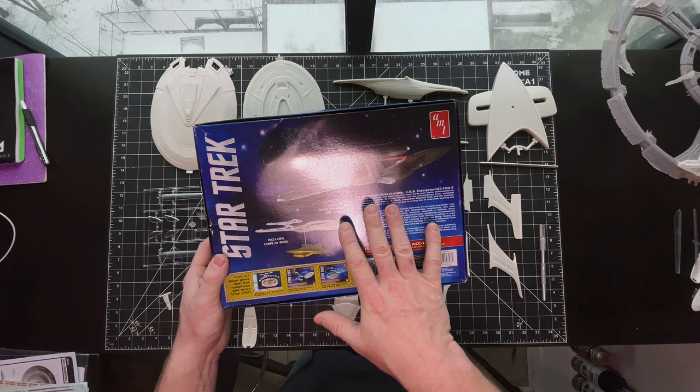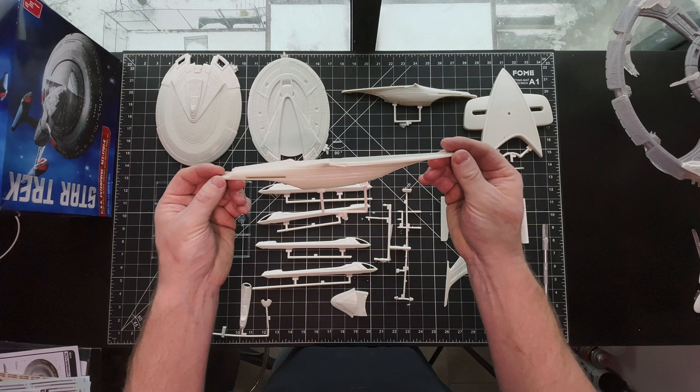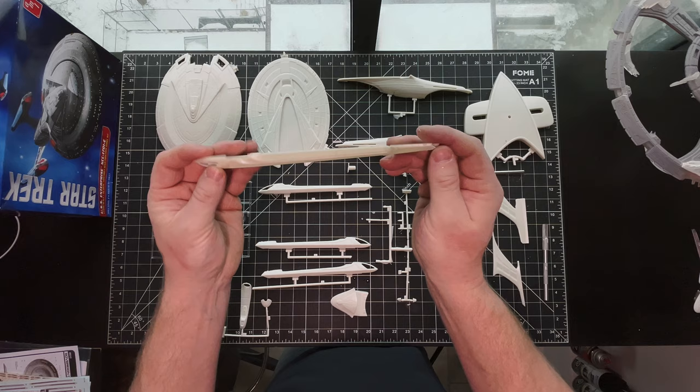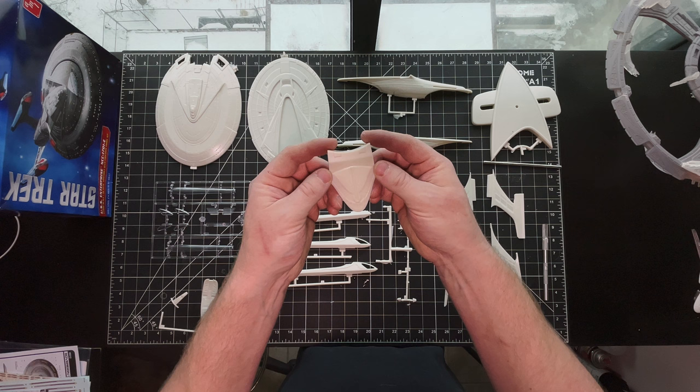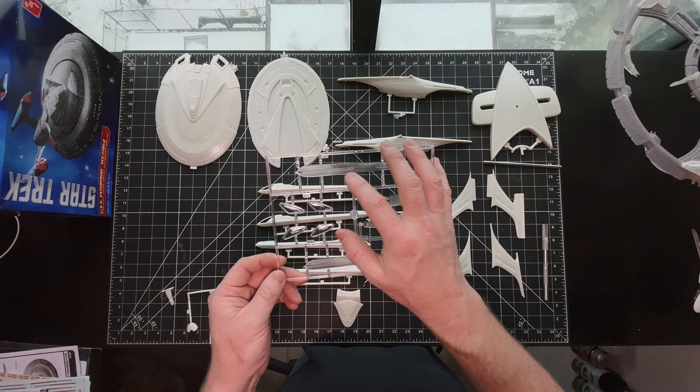Here's an overview of the parts: upper saucer, lower saucer. I'm going to take a look at the secondary hull and the nacelles and the connecting piece, the shuttle bay base — that'll be next because I just showed the pylons — and the deflector trench. The clear parts are great, good optics, quite happy with them. And supplemental parts, lower phaser banks.